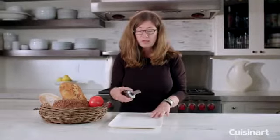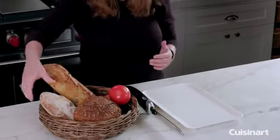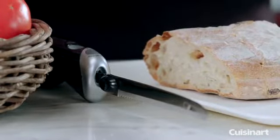The nice thing about an electric knife is that if you're not very confident about using a knife in the kitchen, it's a great way to get started. It's also great if you're going to be cutting up a lot of different foods or even large pieces of meat for a holiday, like a turkey or even a roast.